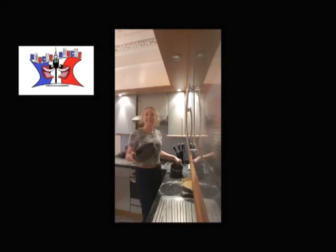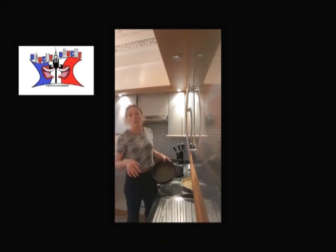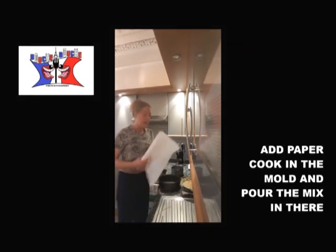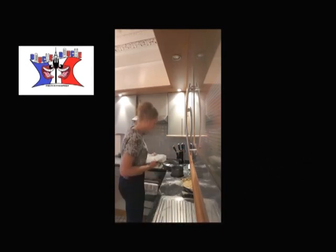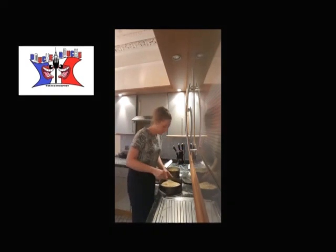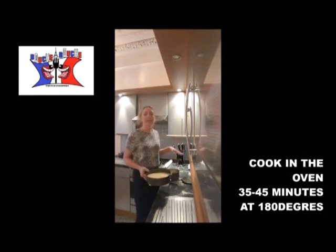Once your paste is smooth, you put it in a mold. The recipe is for a mold about 20 centimeters large. I will add cooking paper in my mold like that — I'm sure it won't stick. And you put it in the oven for 35 to 40 minutes at 180 degrees.